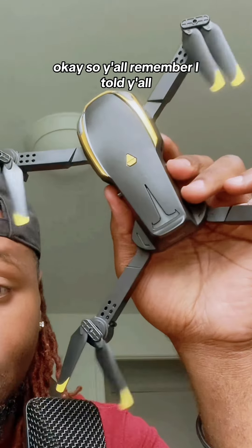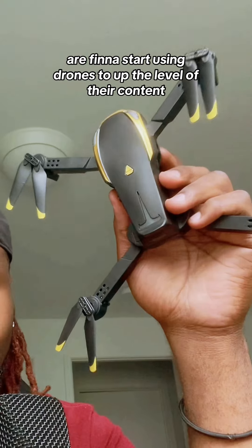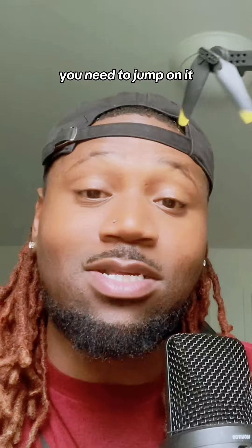This is very affordable, okay? Y'all remember I told y'all a lot of content creators are finna start using drones to up the level of their content. Before this trend gets to booming, you need to jump on it.